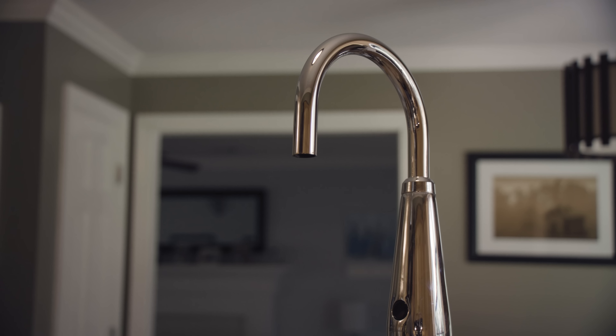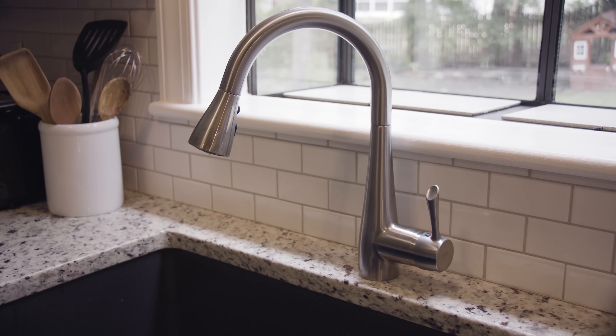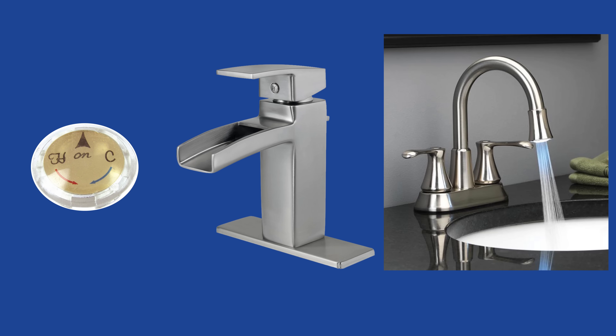Coordinate your finish and color with your other bathroom accessories for a stylish look. You can also choose spot-resistant finishes to simplify cleaning. There are many different options including black, brass, bronze, chrome, copper, gold, and more.